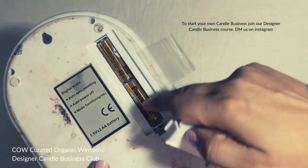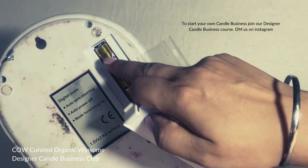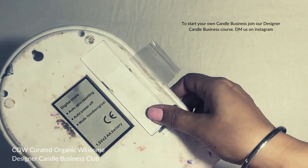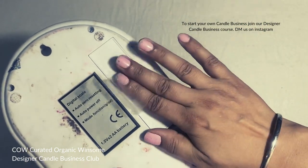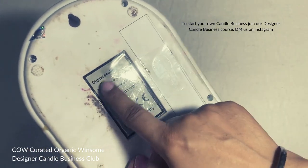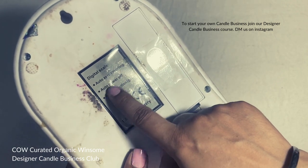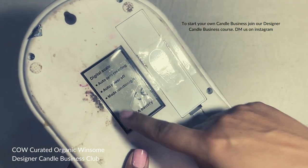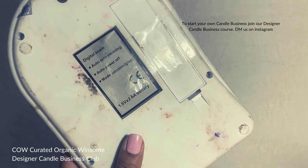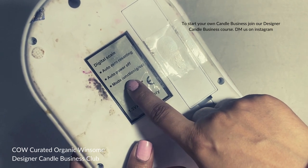You get the batteries here and they won't cost you too much. I'm just going to seal it again. This digital weighing scale has auto zero resetting and auto power off, which means if you don't use your weighing scale for some time it automatically gets switched off. It also has a mode setting.